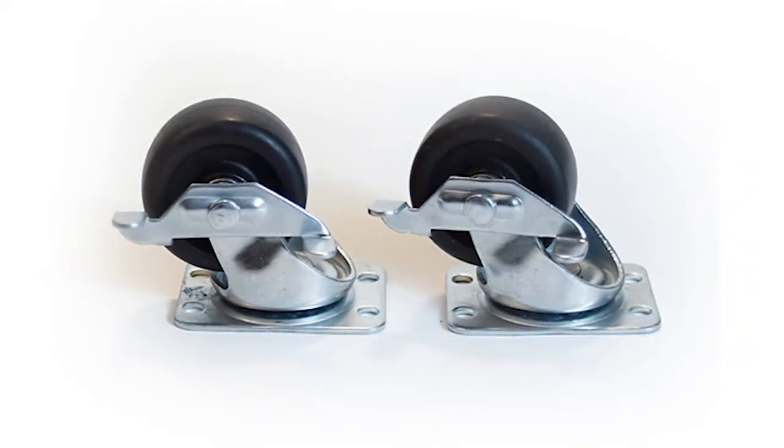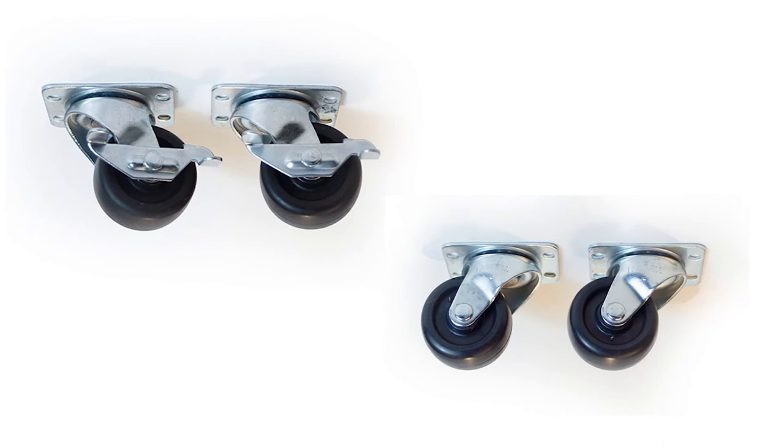Zurching swivel casters come in locking or non-locking. They are an excellent quality continuous swivel. They are easy to install and include the necessary hardware.